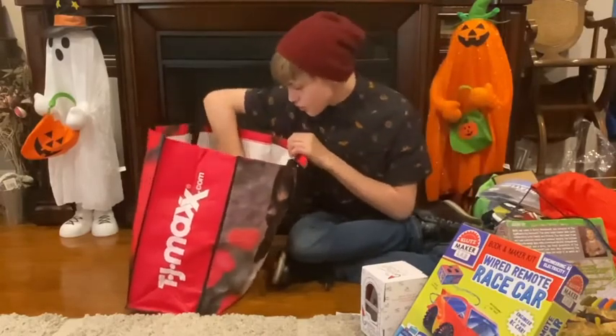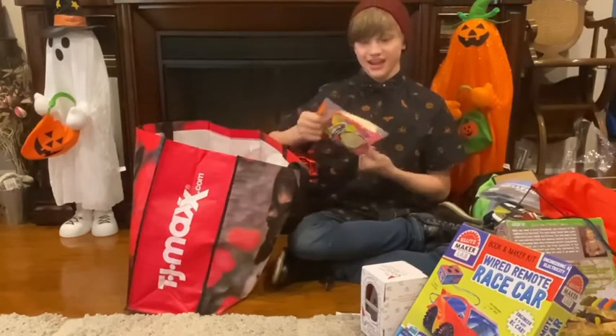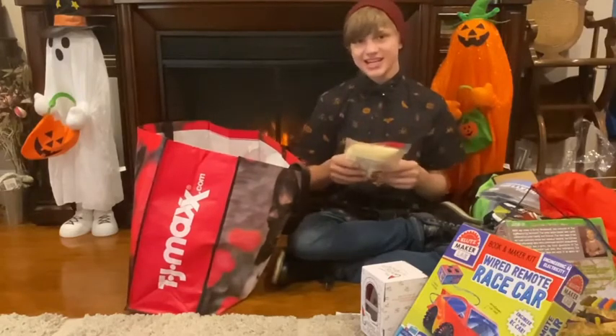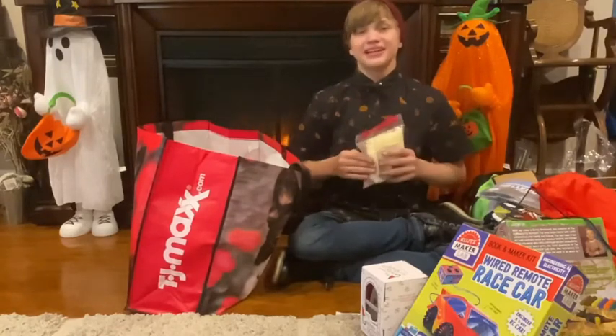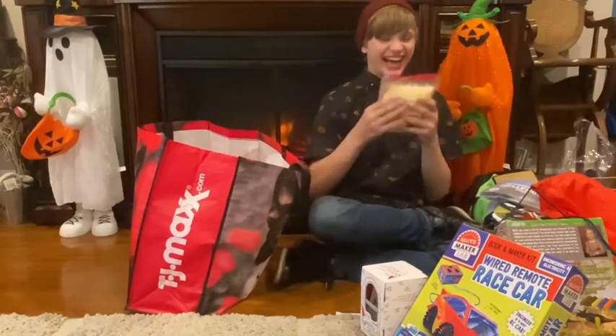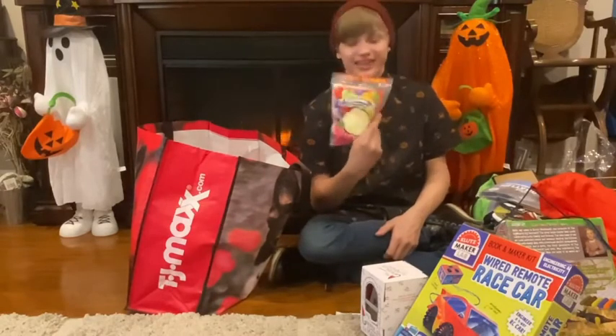Next, we have cotton candy! This is gonna sound selfish, but I'm not sharing. This is all mine. This is awesome. Rainbow cotton candy. Thank you.